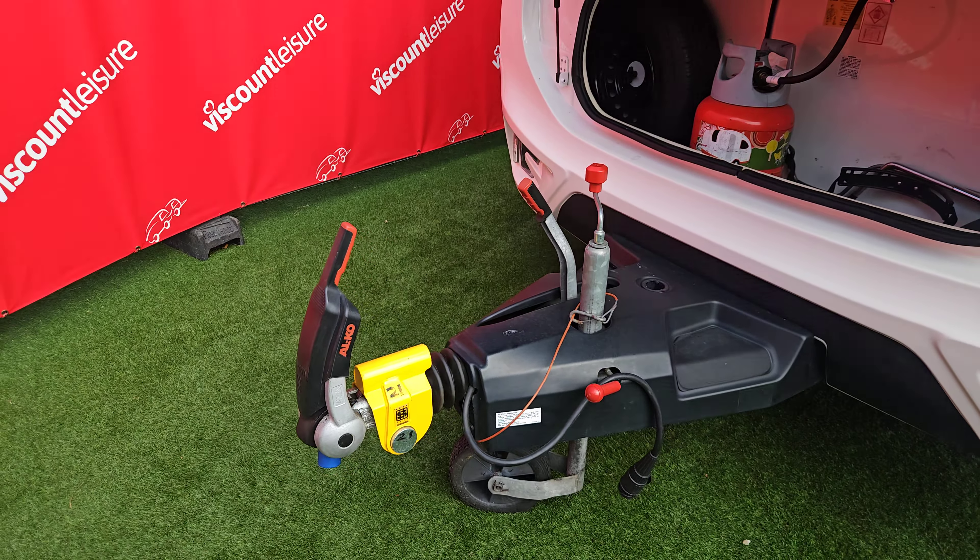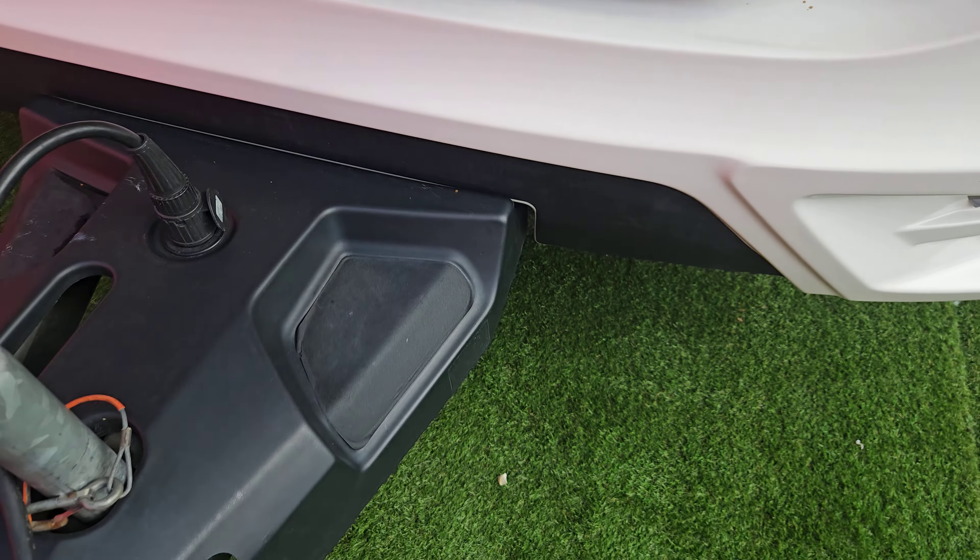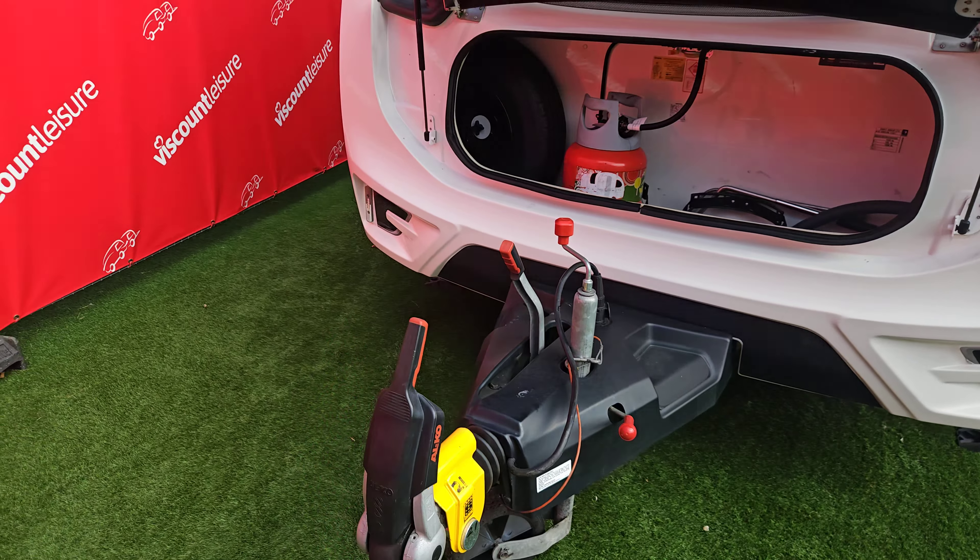We are running 13-pin electrics on this one, so you need to make sure you're compatible with that — even if it's via an adapter, you do need to make sure you can operate with 13-pin electrics.